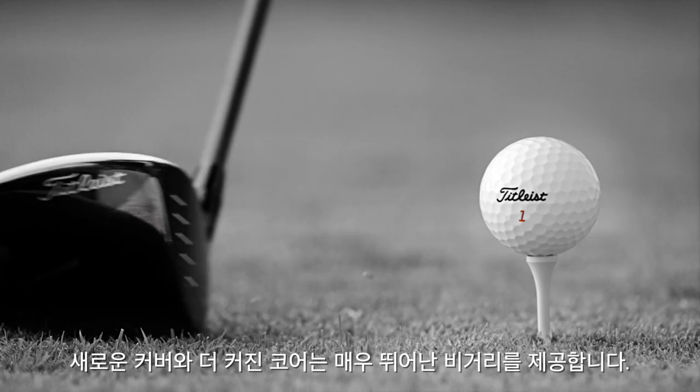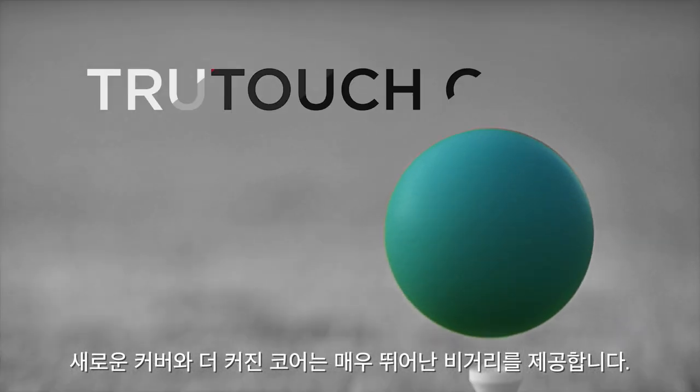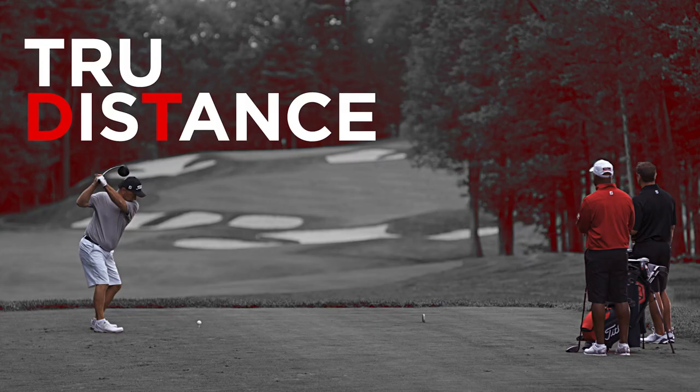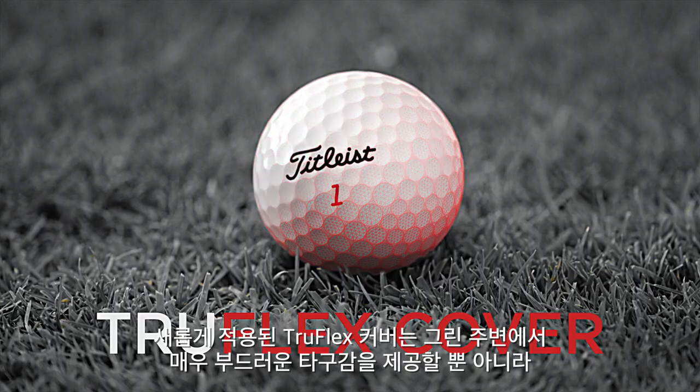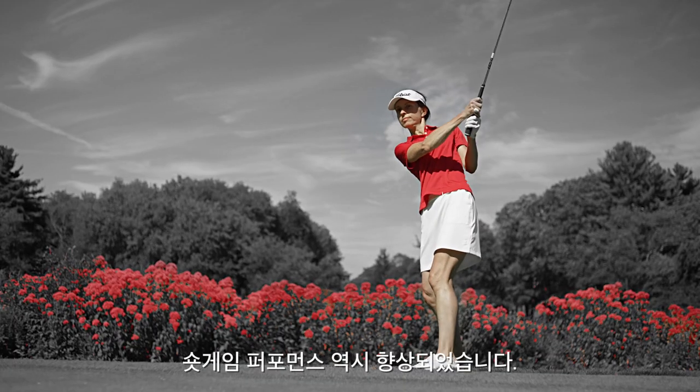The new faster cover and new larger core delivers longer distance. The new TruFlex cover delivers very soft feel around the green and improves short game performance.